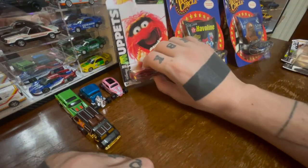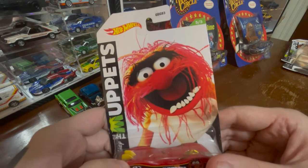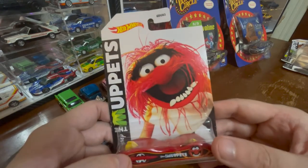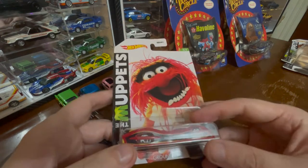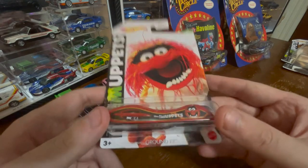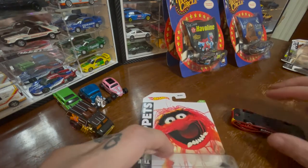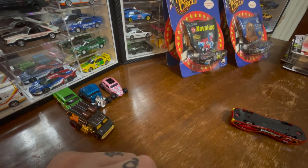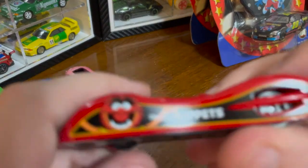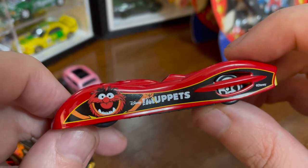And the final Hot Wheel Muppet car: Animal. Definitely a modern picture of animal — or a picture of the modern Animal. But that's okay. Still looks great. Still looks chaotic. The people at the Jim Henson Company still hire really talented people. Ground Effects is the name of this car, and it actually looks pretty interesting through the blister. I'm kinda excited to see what this one's like. That doesn't look anything like Animal — that's the first picture I've disliked.